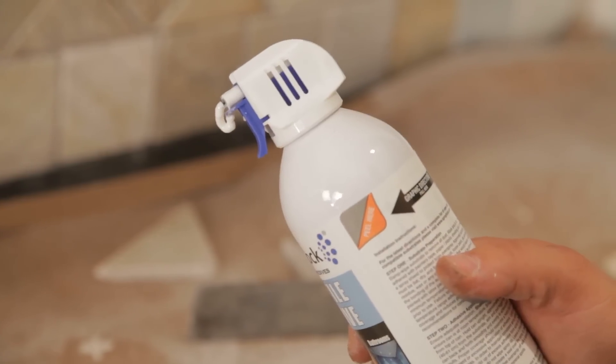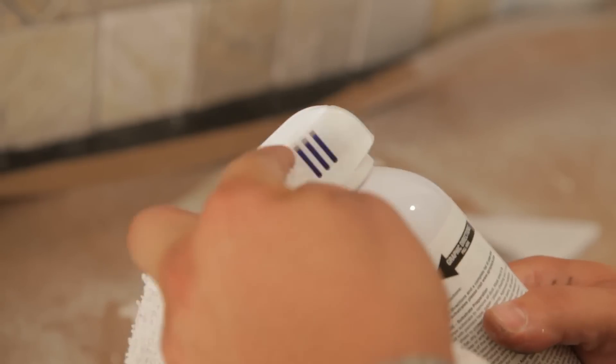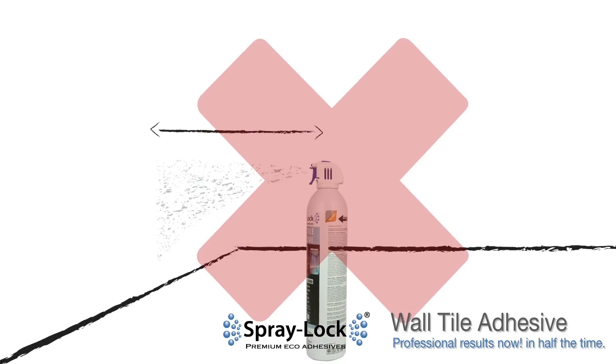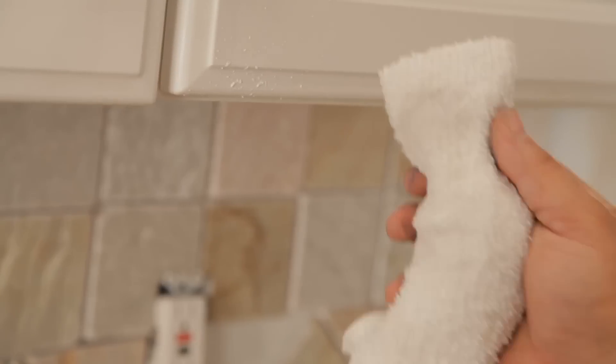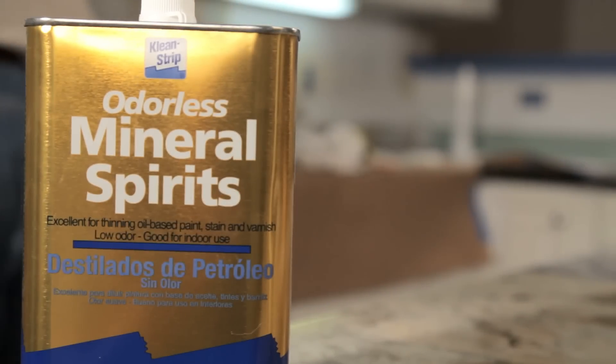To ensure optimal spray pattern, remove any adhesive buildup that may occur during the application process. Spraying in a sweeping motion may result in an inconsistent spray pattern. If overspray occurs, it may be removed with a damp cloth while the adhesive is still wet. When the adhesive is dried, use mineral spirits.